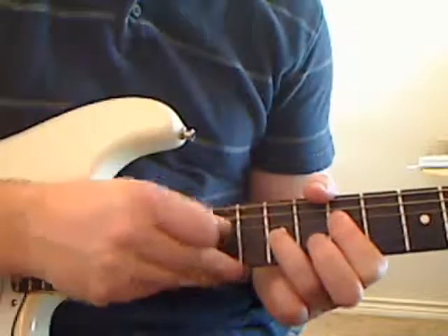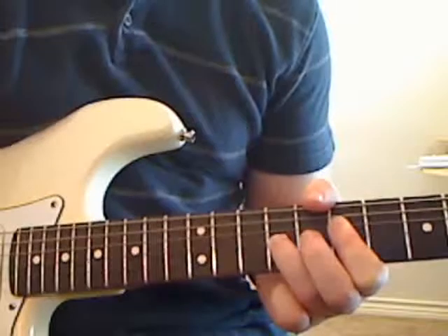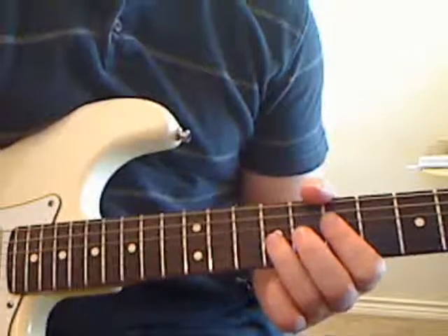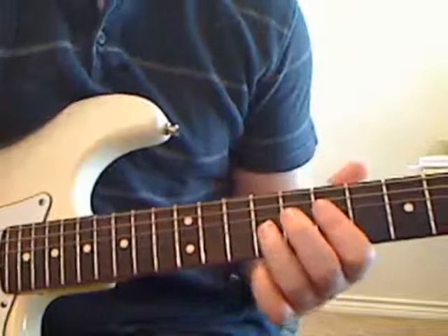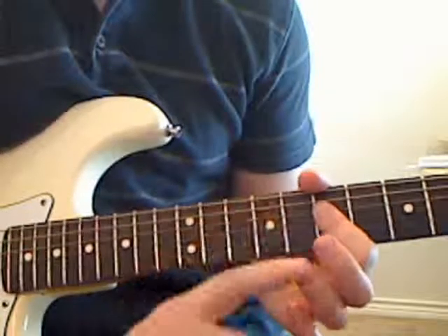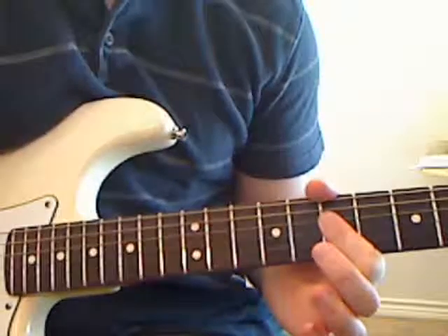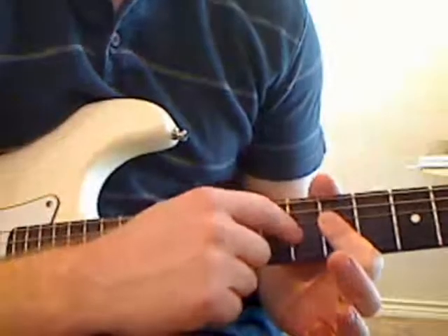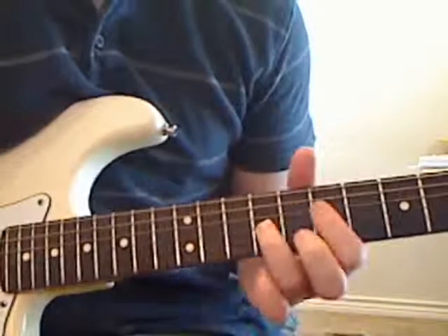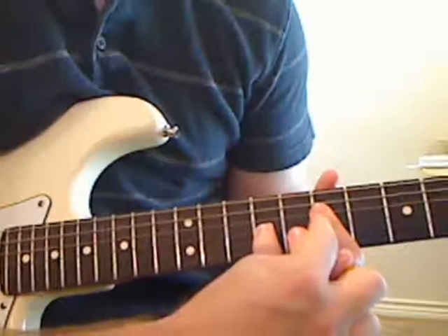So we've got these two notes ready to go. Now I need to mention this too: your first finger is going to also play double duty. Sometimes when you're lifting your third finger, your first finger is going to need to bar or flatten out across the D and the G string. But we'll get to that in a second. So your third finger is in the ninth fret of the G, first finger in the seventh fret of the D string.